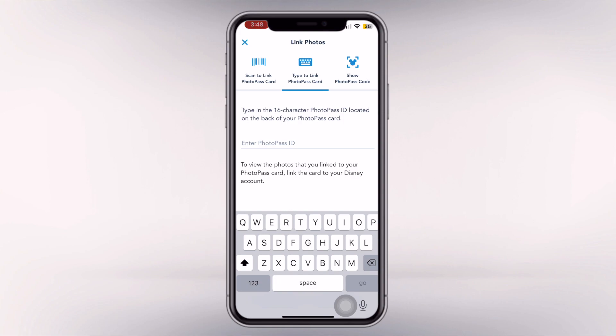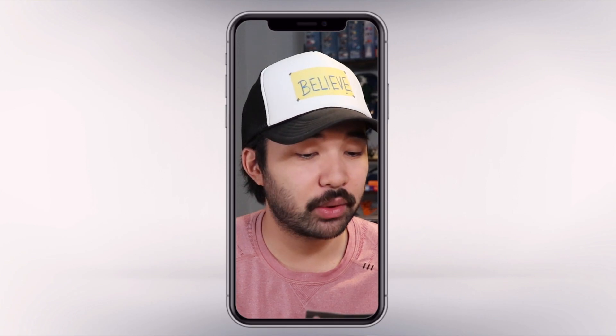Linking photos will give you three different options: Scan to Link, Type to Link, or Show PhotoPass Code. You'll click Type to Link PhotoPass Card, and then you will enter your 16-digit code. For example, last year the 5K code was 2023WDWWK5K, and then your five-digit bib number.